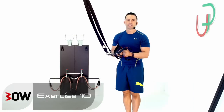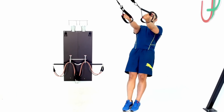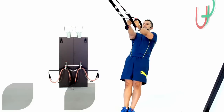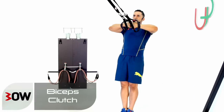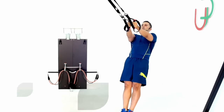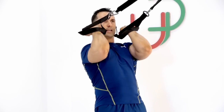Okay guys, a nice bicep isolation for this one. Watch me — I'm going to go into a bicep curl, and as I finish up I'll go hands together and into a bicep clutch. I'll try to make it nice and smooth, moving from one exercise straight into the other.